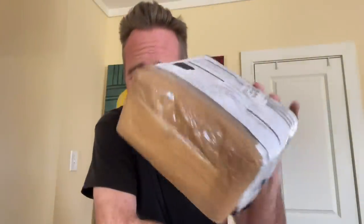Well well well, what have we here? Hi everybody, I got a package here and this is from Pearl Shaving, which is an Indian-based company. They contacted me and said hey, we want to send you some stuff. I'm not sure what it is, but Pearl Shaving is based out of India.